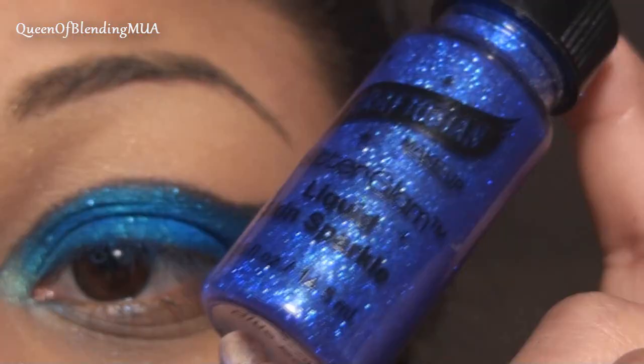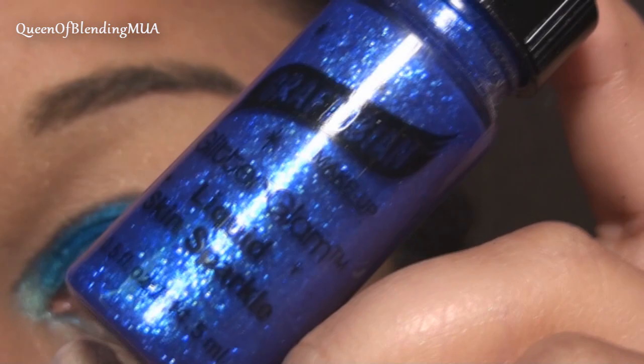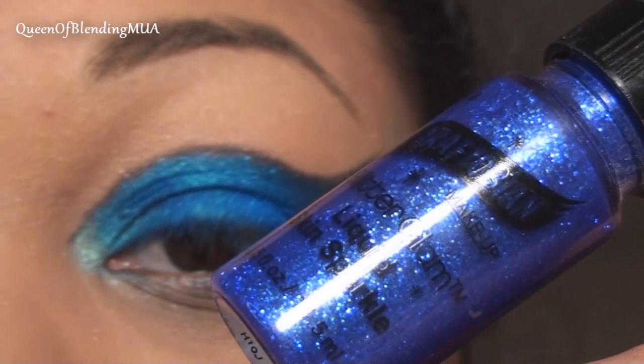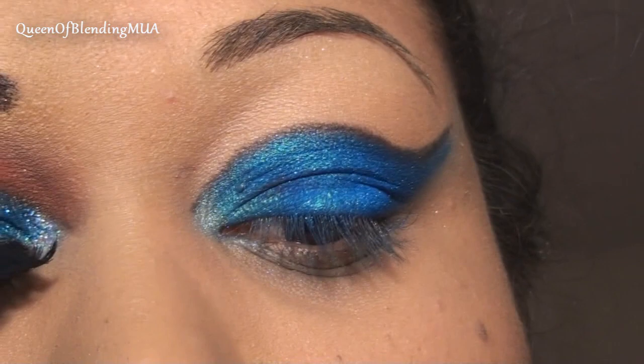Just for this video, since I unfortunately have nowhere to go tonight and I'm going to wipe it off anyway, I don't need the glitter to stay on long. But normally I use eyelash glue — Duo — for the glitter to stay on. I've tried Graftobian's Liquid Skin Sparkle in the past and it works pretty well, but the glitter doesn't stay all night like I like, which is why I end up going with the Duo instead. For now I'm using this, and this one is called Blue Black.